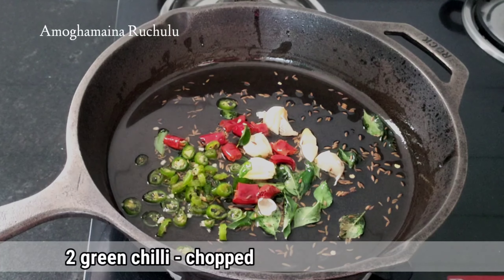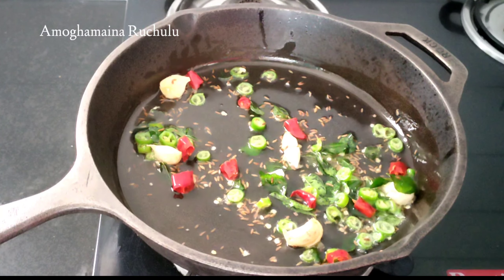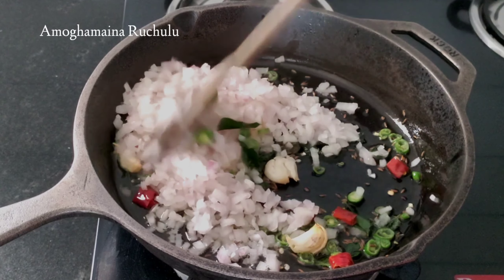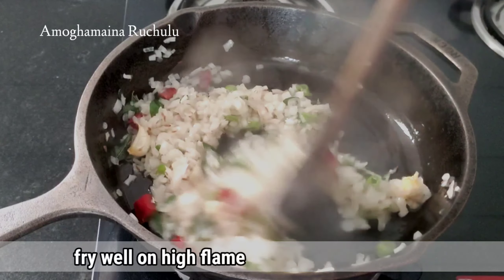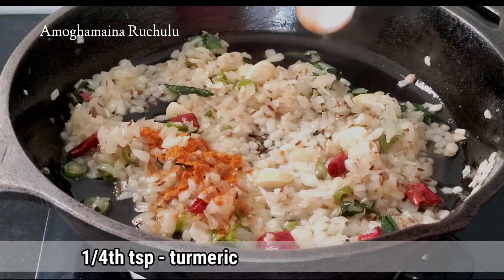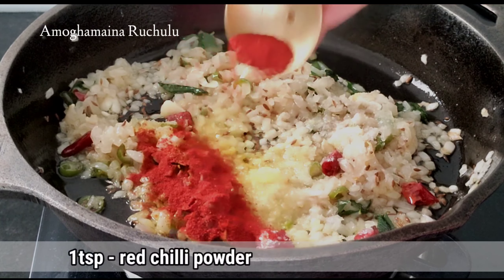Let's fry it in the pan. Add 1 teaspoon of oil and 3 cloves of garlic in the pan. Add 1 teaspoon of salt, or add 1 teaspoon of corn and mix it.